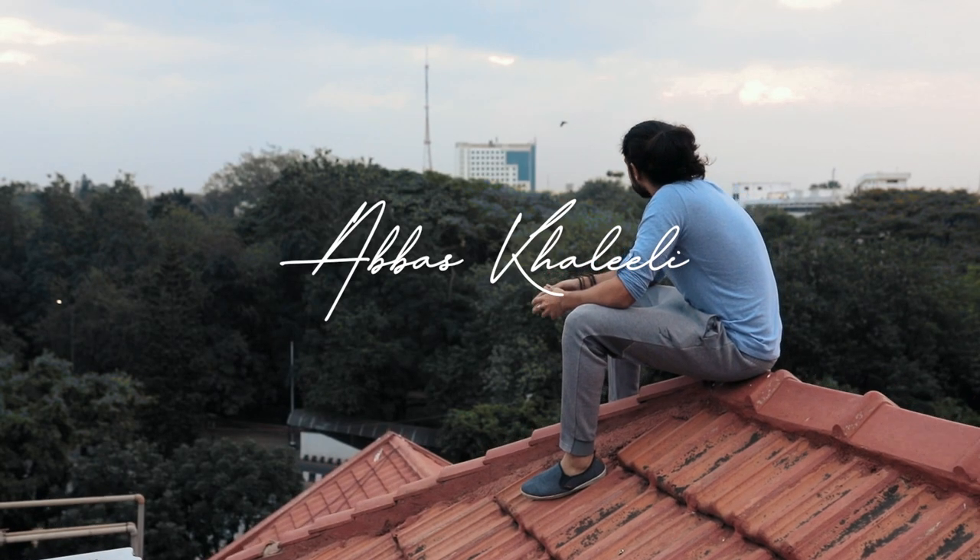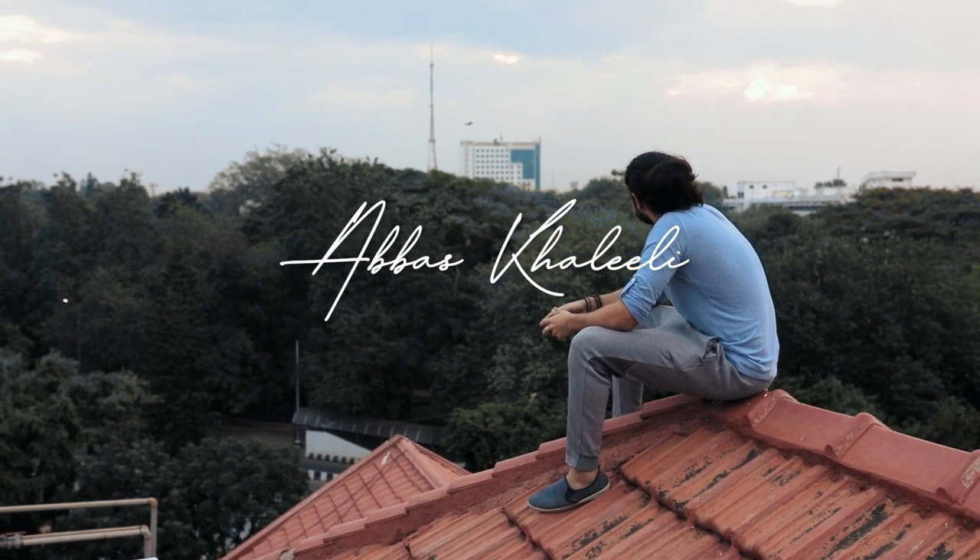I've always wanted to be a Jedi — like, share and subscribe! What's up guys, welcome back to the channel, my name is Abbas Khalili. We do a lot of fun stuff here.